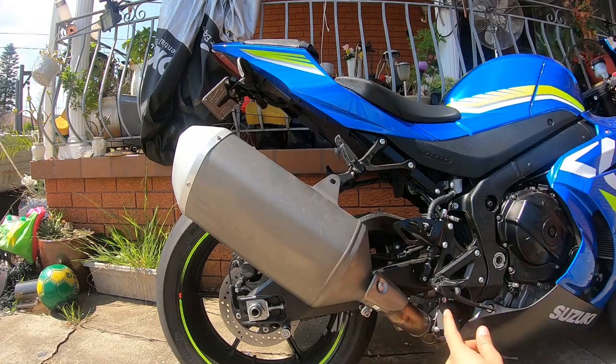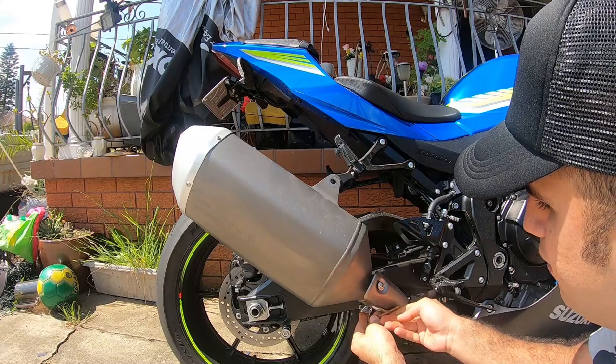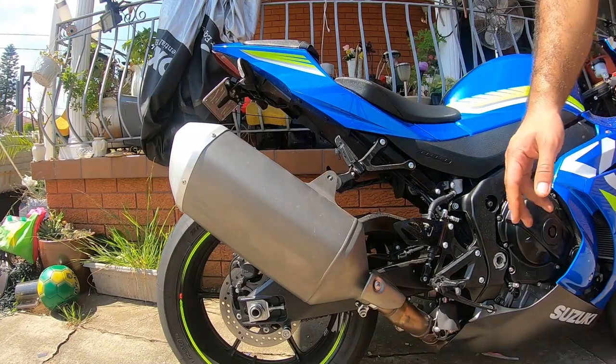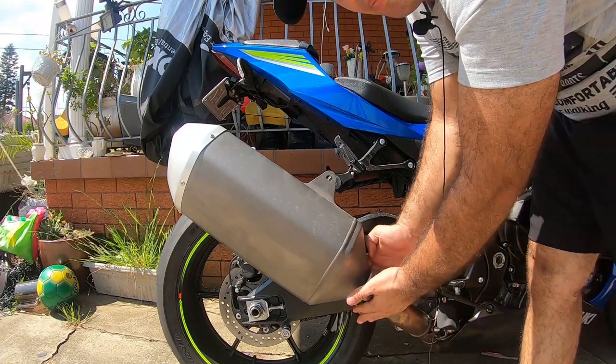Now let's take the bottom one off. Step number two is to just loosen this bolt — you don't have to take it off because it's only a clamp. Then you just pull the exhaust out.